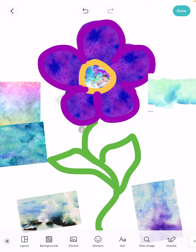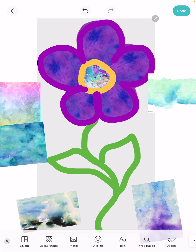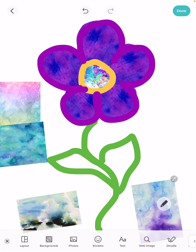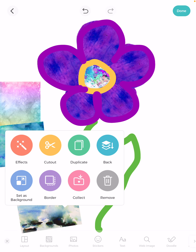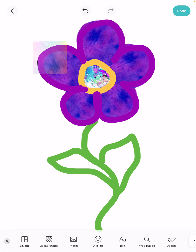I like the way that looks. I want to show you that you can click on your flower and move it around to see what's underneath. In real life, I would continue on and fill in the leaves with the green, but we're going to stop there. I'll show you how to remove the images you've chosen not to use — you just click on them and one of the options is remove. That simple. I'm just removing them all.